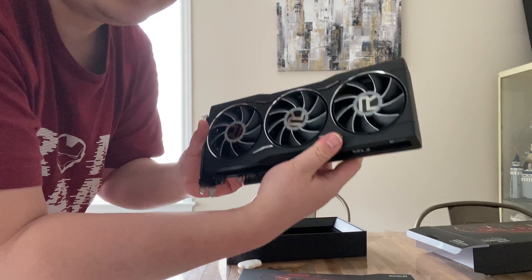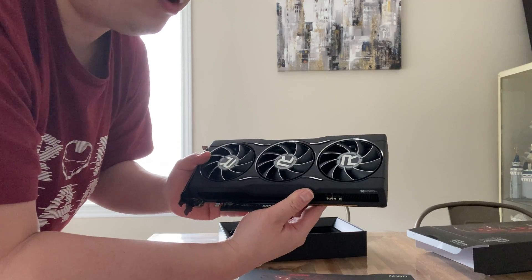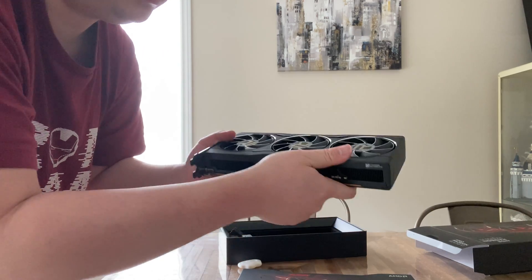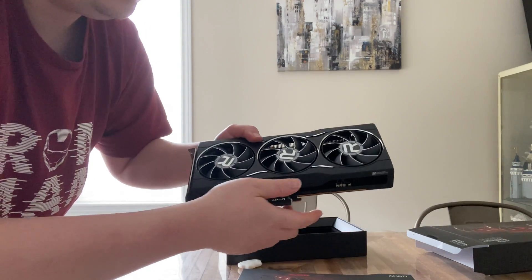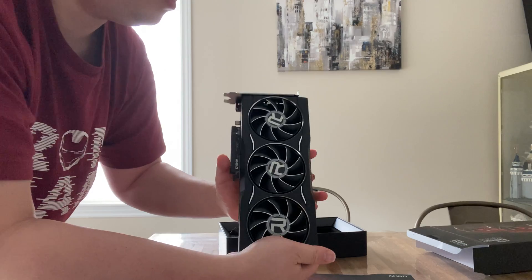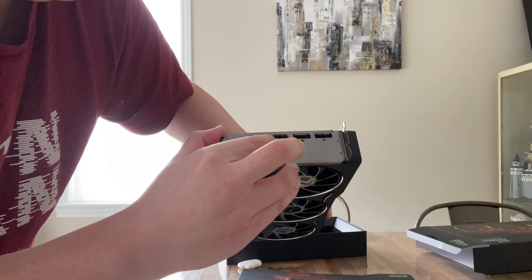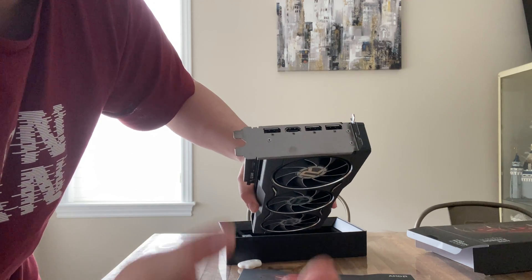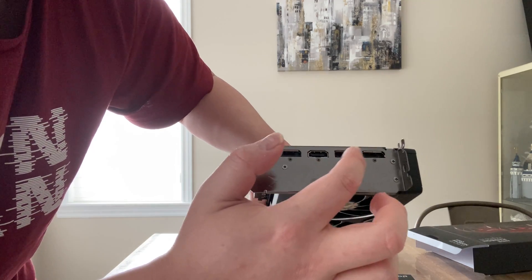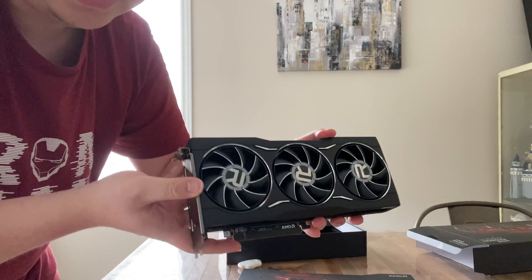Next I'm going to put this card into the system and test out some thermals. I'm not going to post any performance benchmarks on this one because there are a ton of them on the internet already — I just want to see how the thermals do, since the main difference between this card and others is the cooler. Also, for the ports, we have one HDMI port and three DisplayPort ports. Interestingly, the HDMI is kind of in between, surrounded by the DisplayPort connectors.